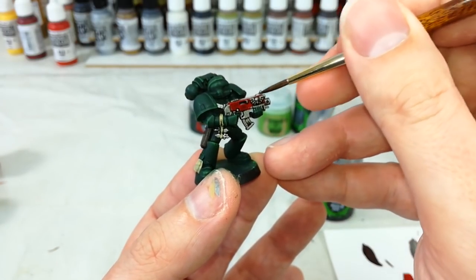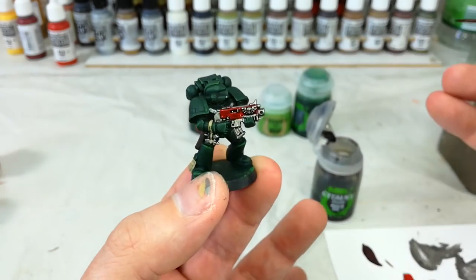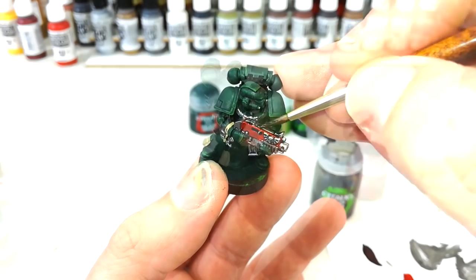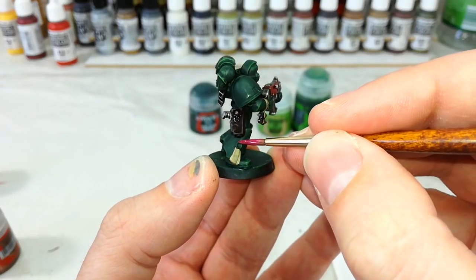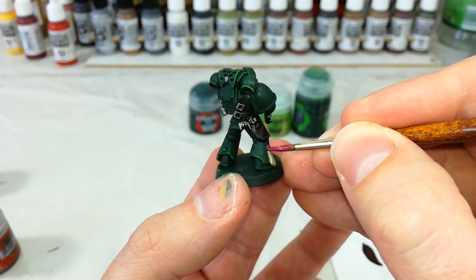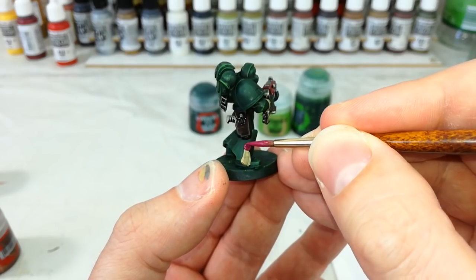Take your time and make sure you don't go overboard and get any on that armor. While those shades are drying, get in with a little bit of Screaming Pink and fill in the wax seal on the Purity Seal. When that's dry, give the Zandri Dust areas an Agrax Earthshade wash — that won't take too much.